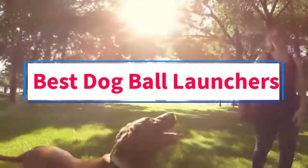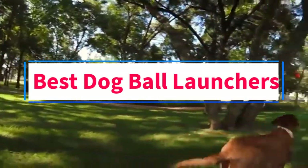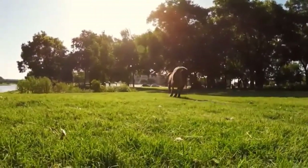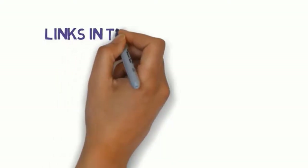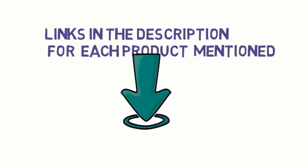Are you looking for the best dog ball launchers? In this video we will look at eight of the best dog ball launchers on the market. We have included links in the description so make sure you check those out to see which one is in your budget range.